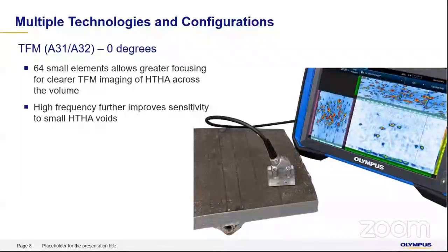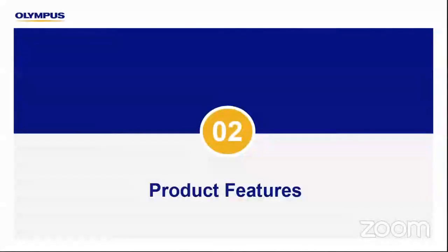The A31 and A32 probes are our standard weld series probes, but they have been introduced specifically for HDHA with a higher frequency. This gives much more improved sensitivity on very small or fine HDHA voids.